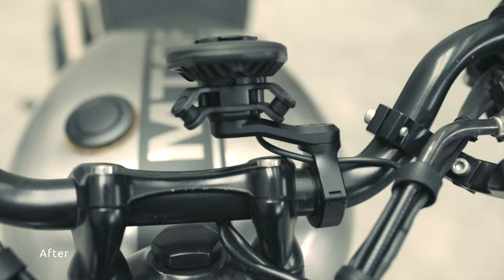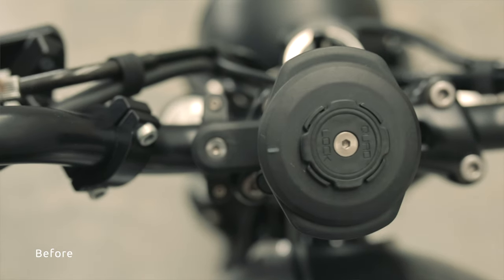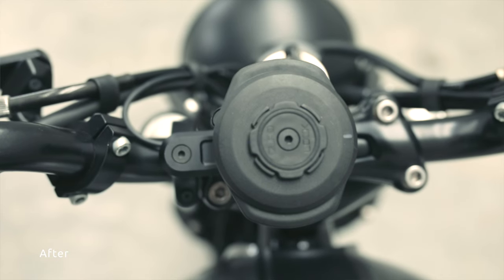The look and feel is definitely way better than your standard plastic mount. So if you have a nice bike and you want to keep it looking nice, I'd say definitely get this new mount — it looks fantastic, feels fantastic, it's very metal-y, very heavy, it's got some girth.